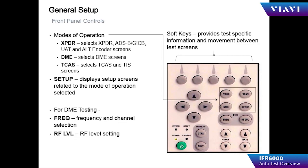Controls on the front of the IFR 6000: the power button turns the unit on. The charge indicator illuminates to show battery charge status — yellow is charging, flashing yellow is a faulty battery, and green is fully charged. The interrogation indicator shows when the IFR 6000 is actually interrogating a transponder.